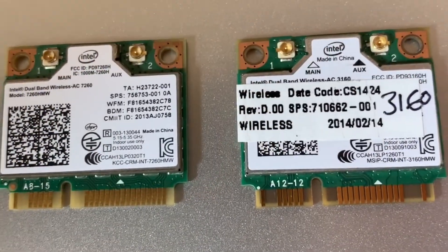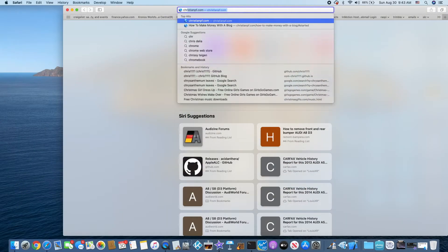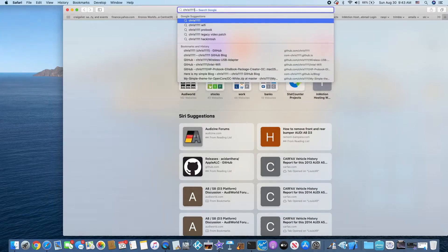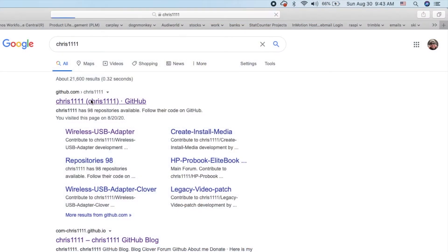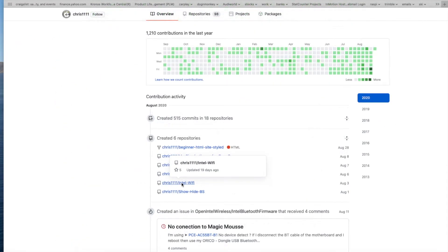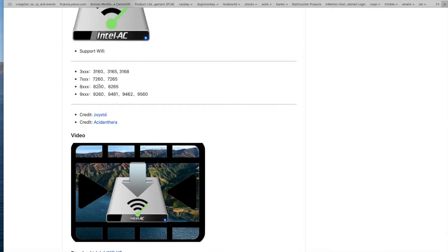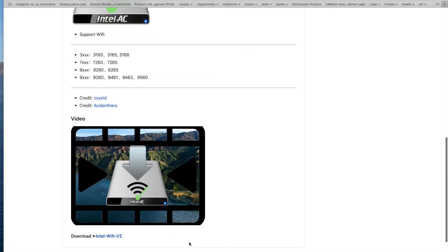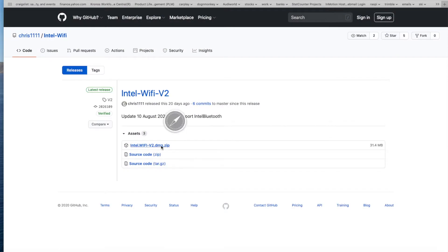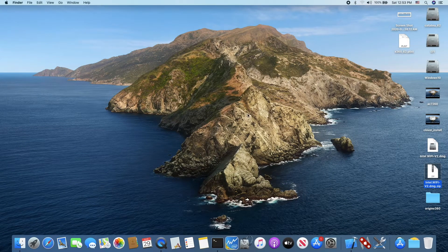For the older cards, head over to Chris1111 on GitHub and go to Intel Wi-Fi. Download this one — watch this video to see all of the supported devices — and download the Intel Wi-Fi v2 DMG zip from Chris1111.